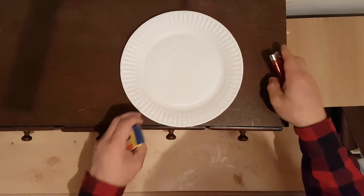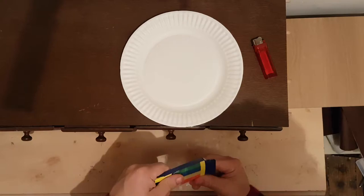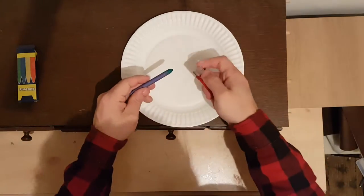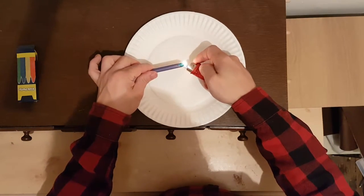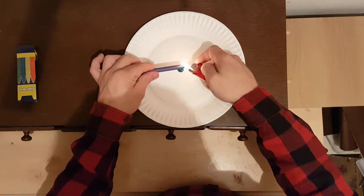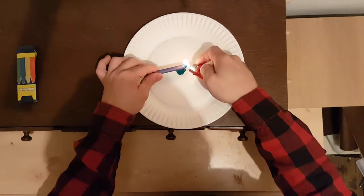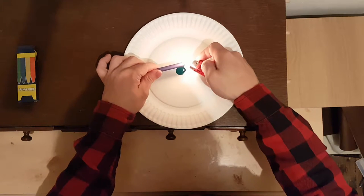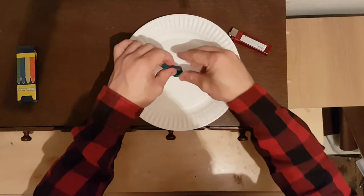I'm going to use this paper plate, lighter and a wax crayon. First thing first, we'll melt some wax in the centre of the plate. Like so. Get a decent amount in there. That would be enough.